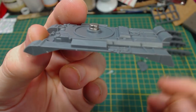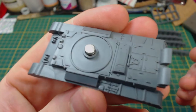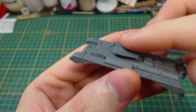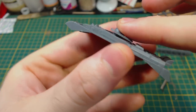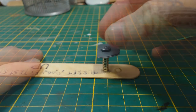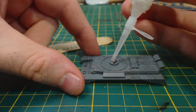First up is magnetisation. These tanks were designed for magnets that are 1mm tall. The magnets I have are 1.5mm tall, which is a bit of a problem. No magnets are included in the kit, which I figure is a cost cutting measure. Battlefront do have magnets available in their web store though.